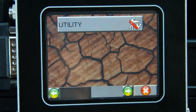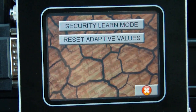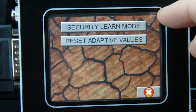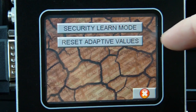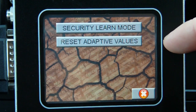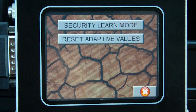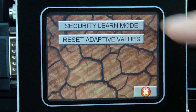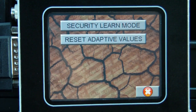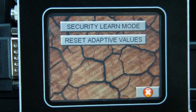Lastly, we have a utility. In this there are two functions: security learn mode and a reset adaptive values. Adaptive values means it will relearn any changes to the engine from any work that's been done. The most important is the security learn mode, because this engine management and the body control module have a habit of losing synchronization. This is the function you use to get the car started again — simply press it, cycle the ignition, and next time the car will start.